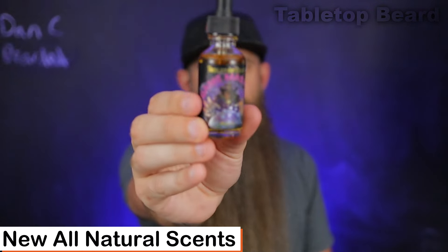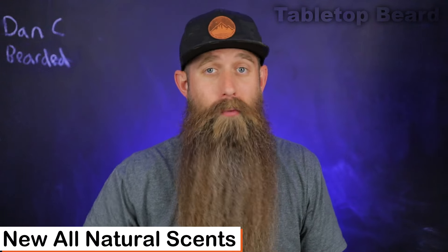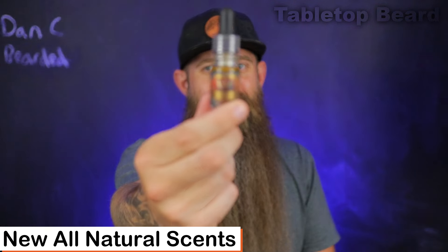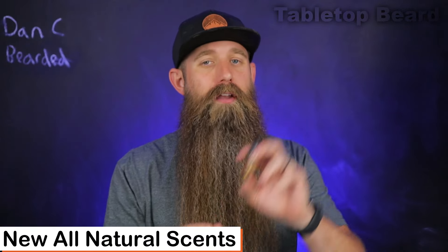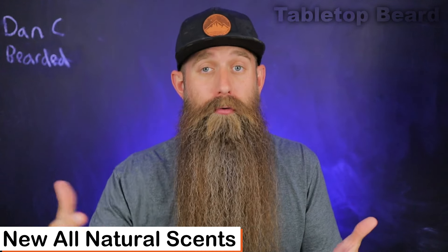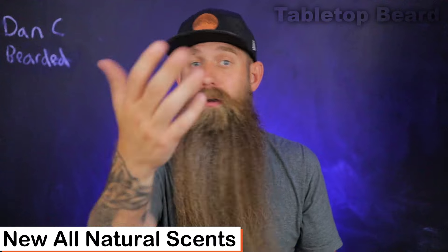Something else that's new to me from this company is they do have an unscented option called the Game Master. So if you're looking for that carrier blend without essential oils or fragrance oils, the Game Master is going to be a great option. They do have samples too — I haven't even opened this one. I'll probably keep it as long as I can. This sample is good for almost exactly two uses for me, which gives you an idea of my beard size compared to yours.